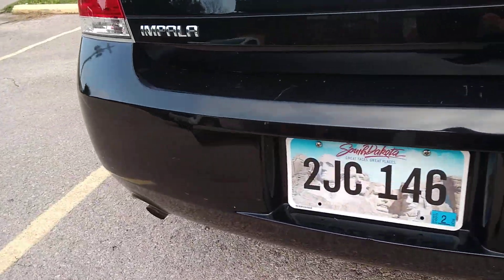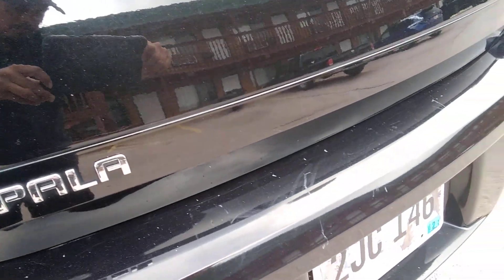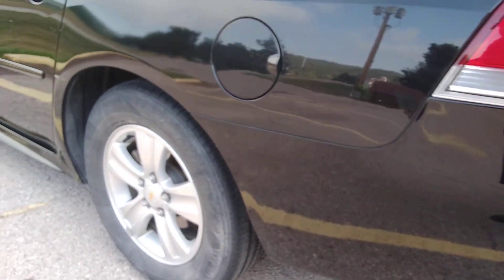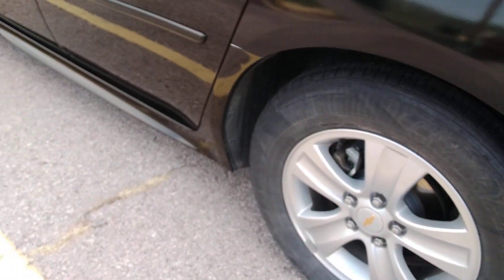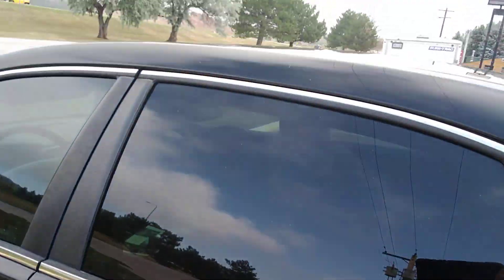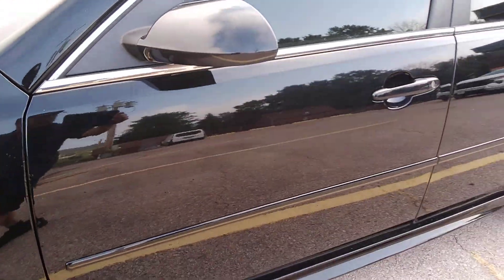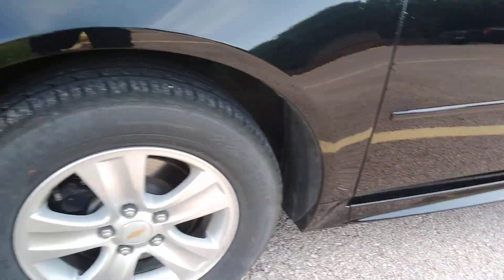Little light scratches on the trunk back here, nothing major. Down this side. Wheels. This side looks good.